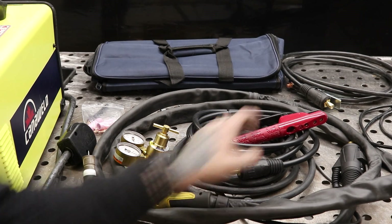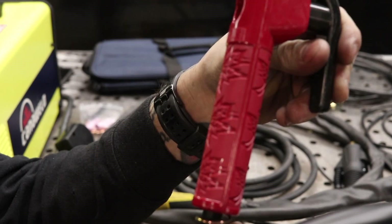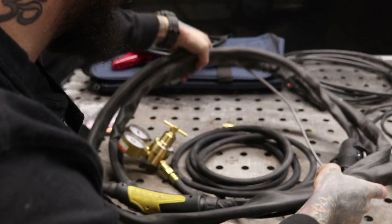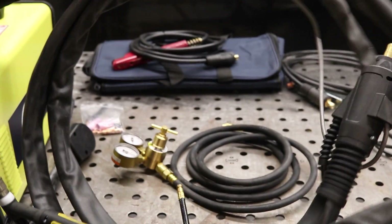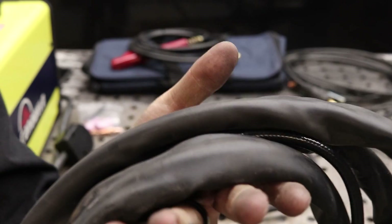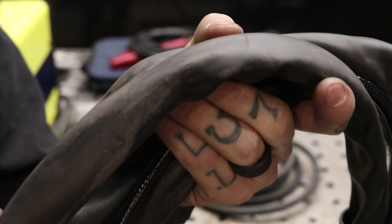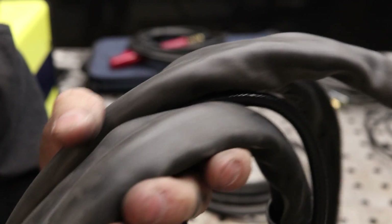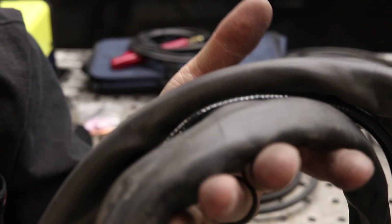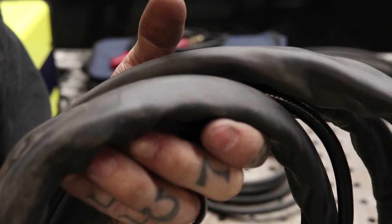Let's start off with our stinger and our torch. It comes with a pretty standard stinger — some maple leaf branding on the stinger handle, very Canadian. Now the first thing I noticed when I went to put the torch together is it has a really nice rugged covering to protect the cables, which I really like because a lot of them can be cheap and kind of just melt right through and not save your hoses.